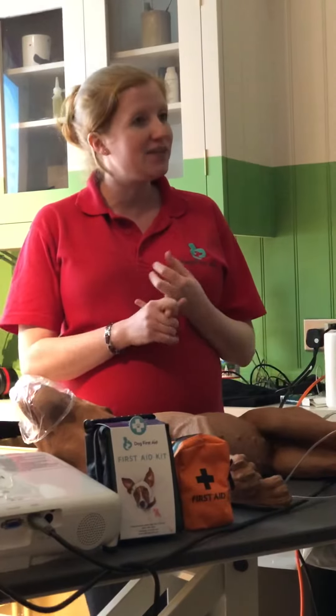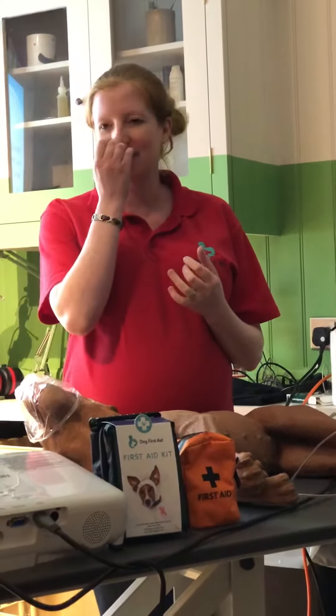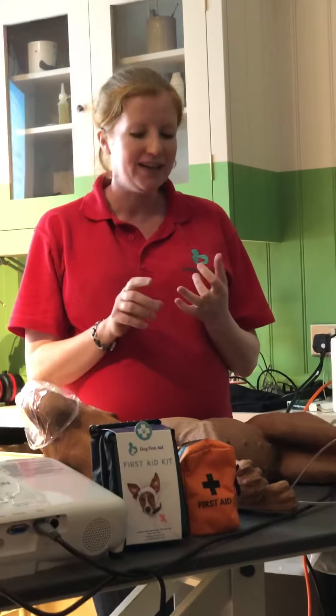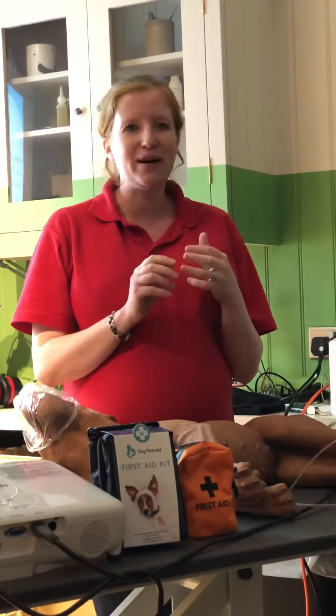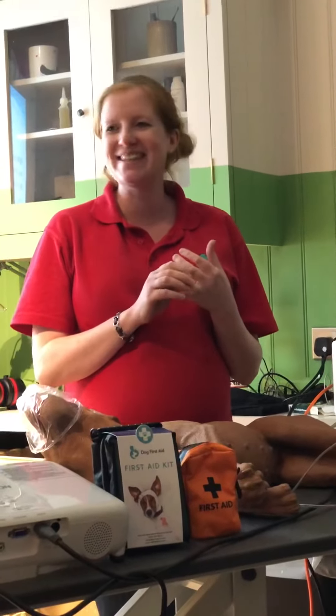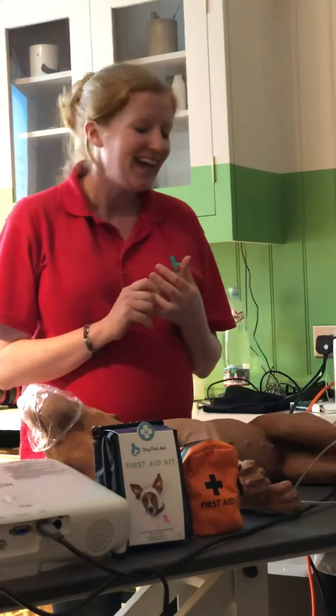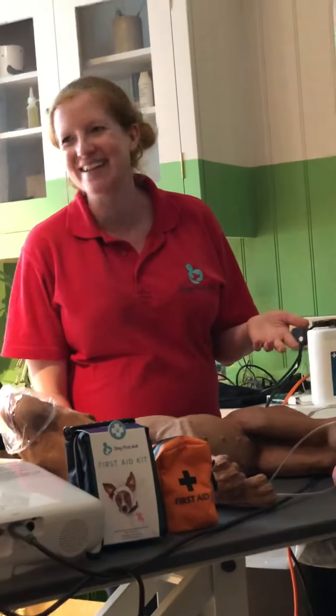So Staying Alive, and Nellie the Elephant is a really good one. We did the Excel London dog show last year and ran a little competition trying to get people to do that rate. Anyone under about 25 had never heard of Nellie the Elephant — it was really sad. So I've just been singing it to my toddler. It was Baby Shark that the younger generation are aware of, and Baby Shark also works.